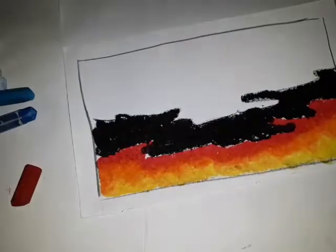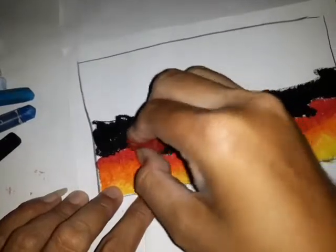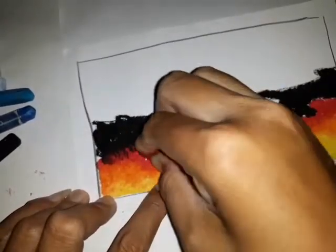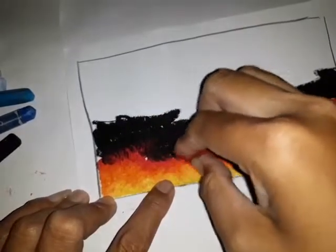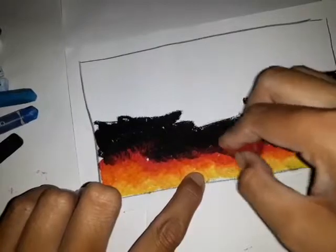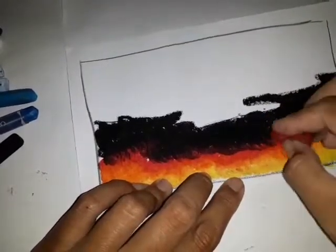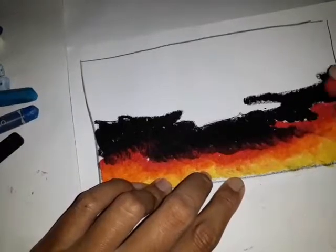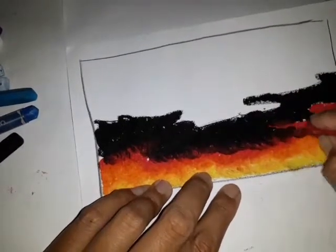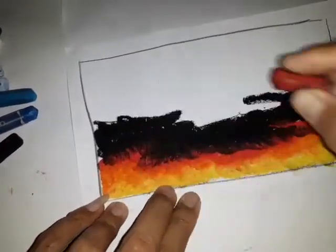Setelah warna hitamnya sudah cukup rapat, kita ambil lagi merahnya, kita gabung. Kita gradasi, atau kita gabungkan dengan merahnya, merahnya kita bulat-bulat dengan warna hitam supaya warnanya tidak fokus. Boleh kalau seperti ini kita tarik, supaya awannya kelihatan menggumpal.